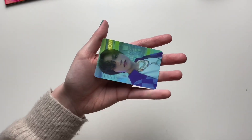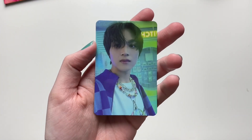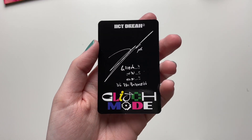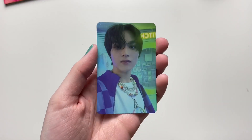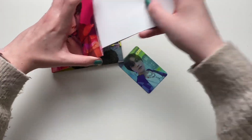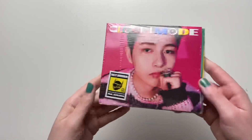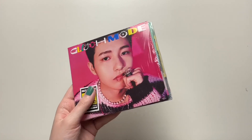My photo card — we got Haechan's card! Very pretty. I'm hoping I can pull a bunch of different members. This card is freaking gorgeous. So we got Haechan in the Mark version.